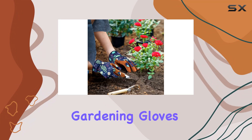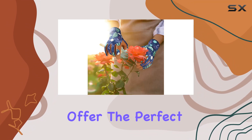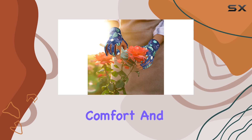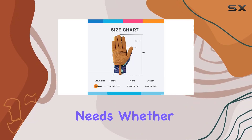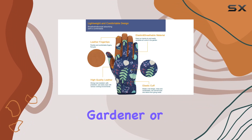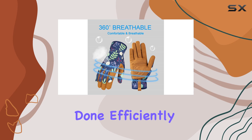The BAMLUM leather gardening gloves for women are a must-have for any gardening enthusiast. They offer the perfect combination of durability, comfort, and style, making them the best choice for all your gardening needs. Whether you're a seasoned gardener or just starting out, these gloves will help you get the job done efficiently and comfortably.